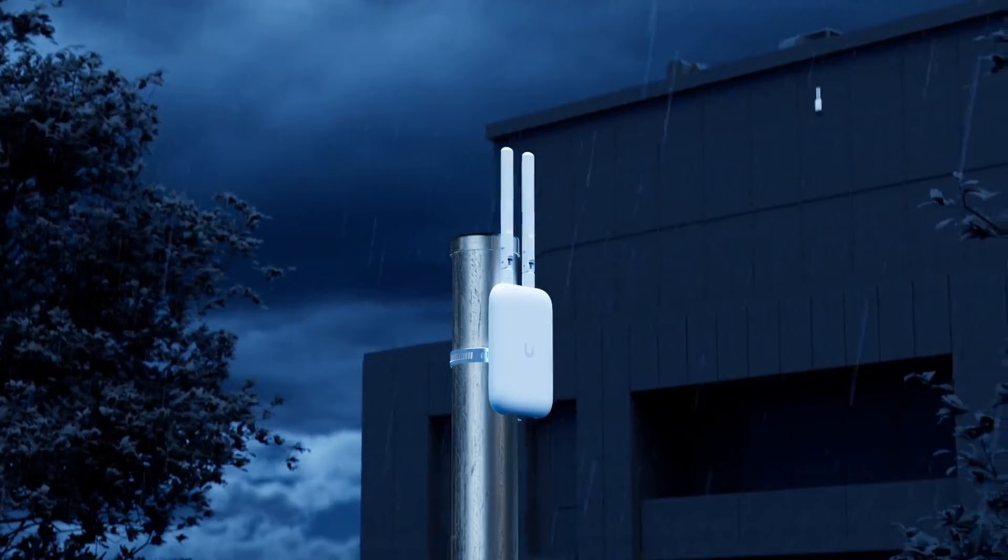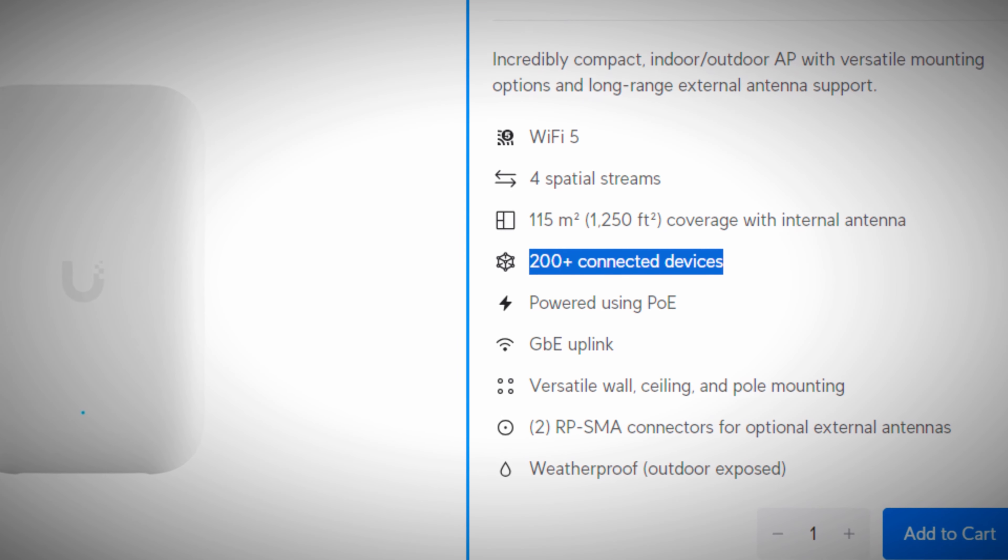Let's discuss some pros and cons. It's very versatile, it's weatherproof — IPX6 rated — so it can be used outdoors. It has enhanced connectivity, meaning it can connect up to over 200 devices at one time, and the option of two additional attachments for different use case scenarios. It uses PoE so it's easy and simple to connect. But the biggest con is that it only has Wi-Fi 5 — if this came with Wi-Fi 6, I would definitely say this is one to have in your toolkit.